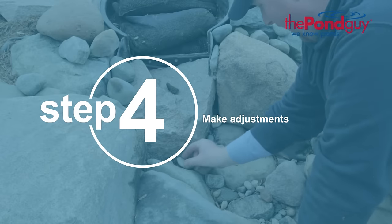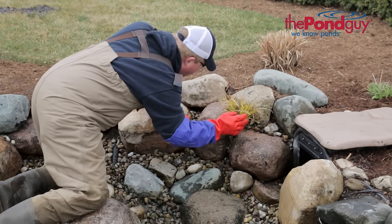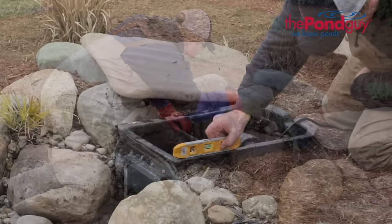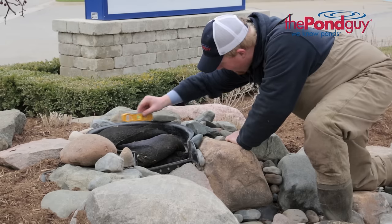Step four: make adjustments. While there's no water in the pond, this is the perfect time to check for any plants that look overgrown and need to be divided and repotted. If you have a skimmer or waterfall filter, check to make sure they're still level and did not shift during the freezing weather.